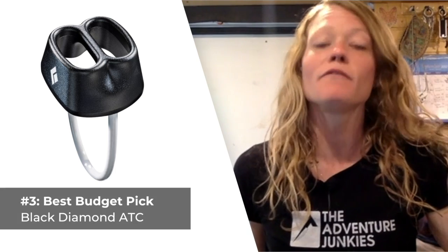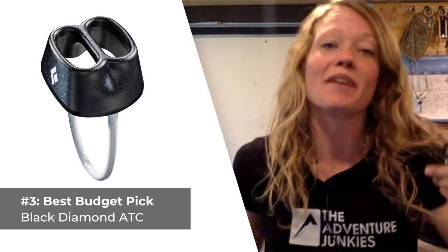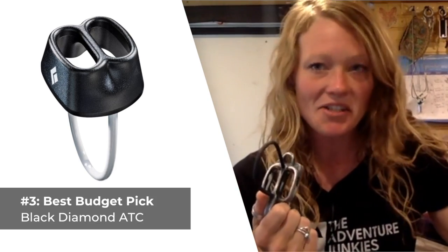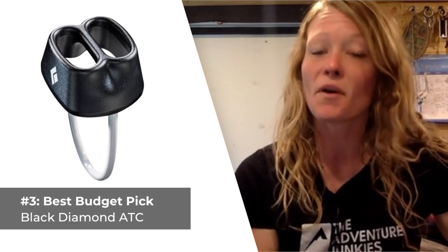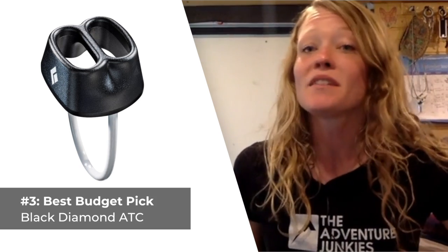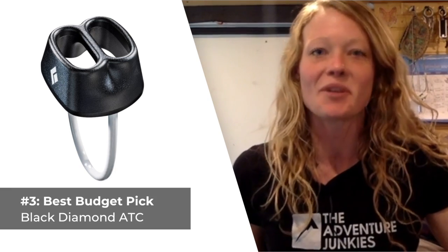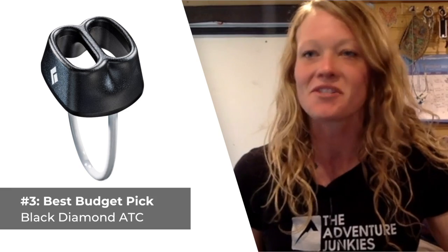The third climbing belay device is best suited for those of you on a budget, the Black Diamond ATC — simply the ATC Guide minus the guide portion. If you're looking for a reliable, simple belay device and you don't have a ton to spend, the $18 tube-style ATC is sure to fit the bill. The one place where it comes short is when you need to belay up a follower on a multi-pitch route, in which scenario the ATC Guide would be a better overall choice. Black Diamond sets the standard for tube devices, and it can handle ropes measuring from about 7.7 millimeters to 11 millimeters in diameter with ease, encompassing an impressively vast range of rope diameters when compared to most other options on this list.